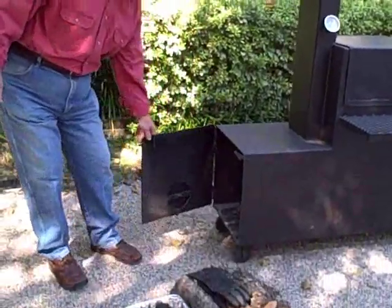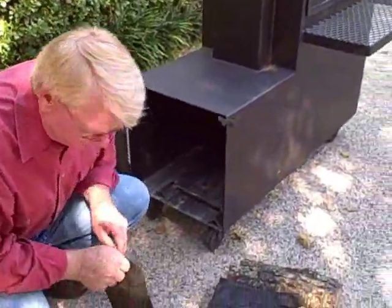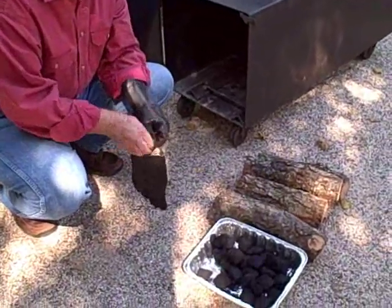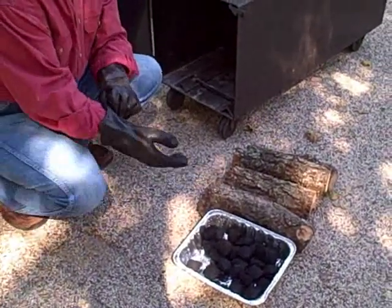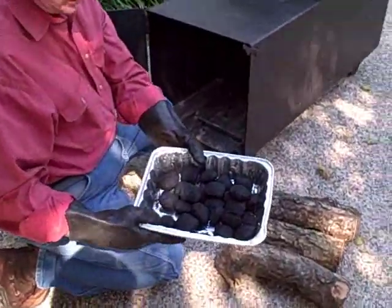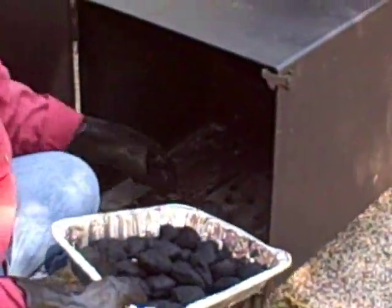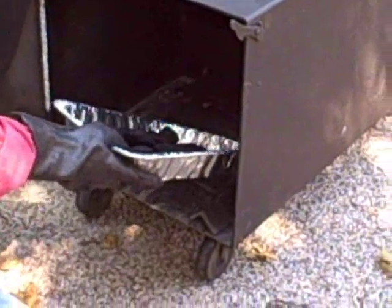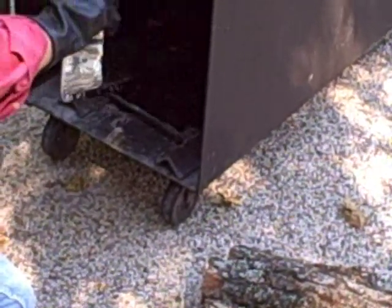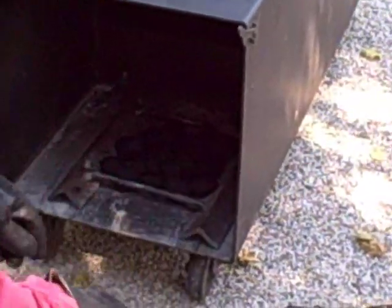First, open up the firebox. Put on your gloves for safety so you don't get burnt, hurt, or scratched. This is about 10 or 15 self-lighting charcoal. Put it in the center of your firebox on your wood rack.